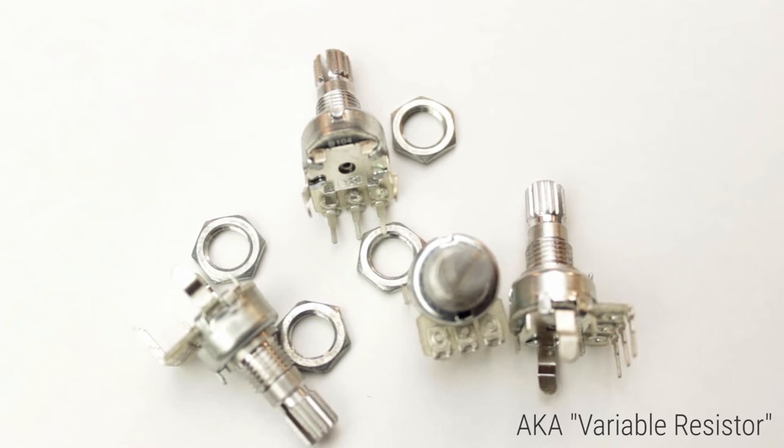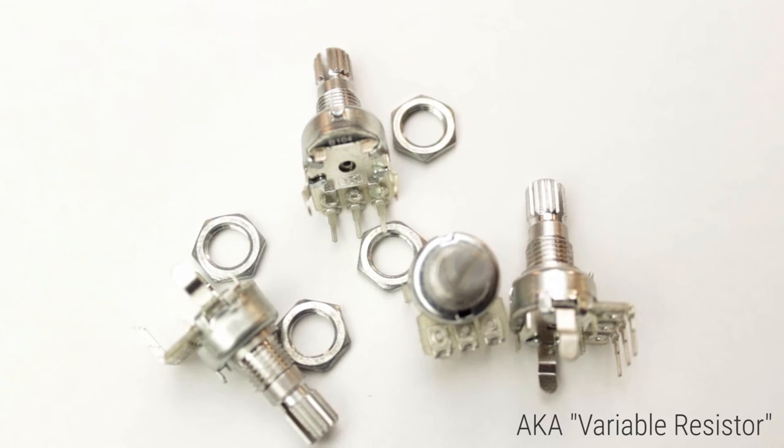Potentiometers come in various forms, including dual gang, which means as you turn the spindle you're changing the position of two wipers across two resistive strips at the same time. We also have multi-turn for higher accuracy, and faders which can also be motorised.